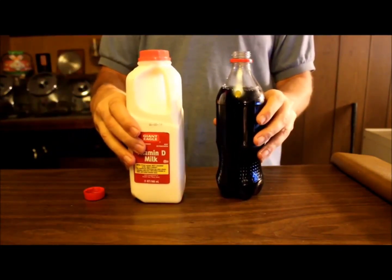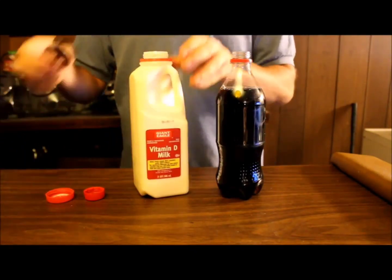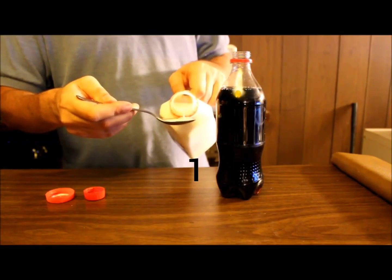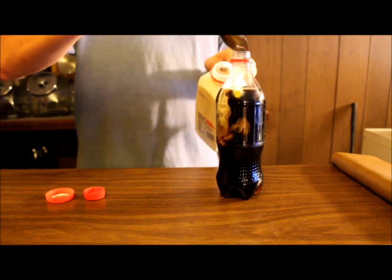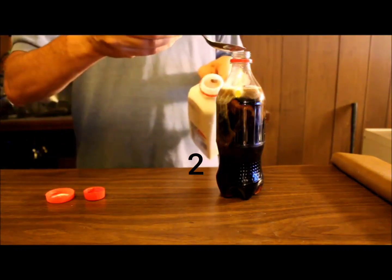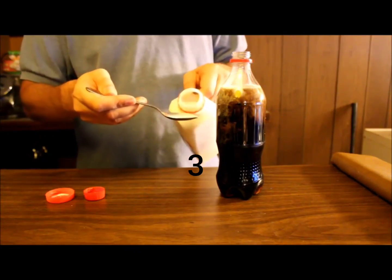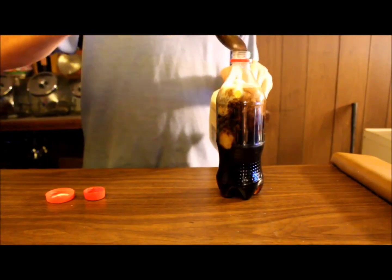I'm going to pull back just a little bit so I can see it better. I'm going to open the milk. So now the milk is open. What I suggest you do is use three teaspoons of milk. Here's the first one — hopefully you can see that going in. One. Two. And three.